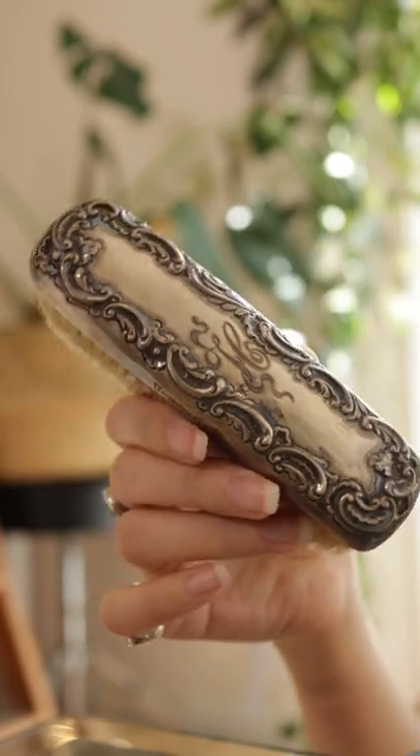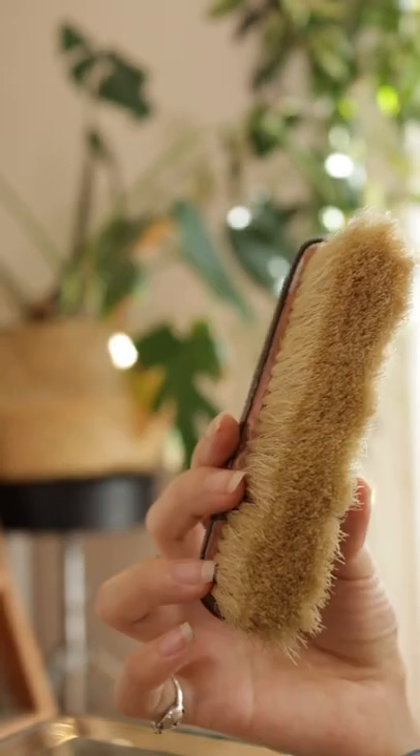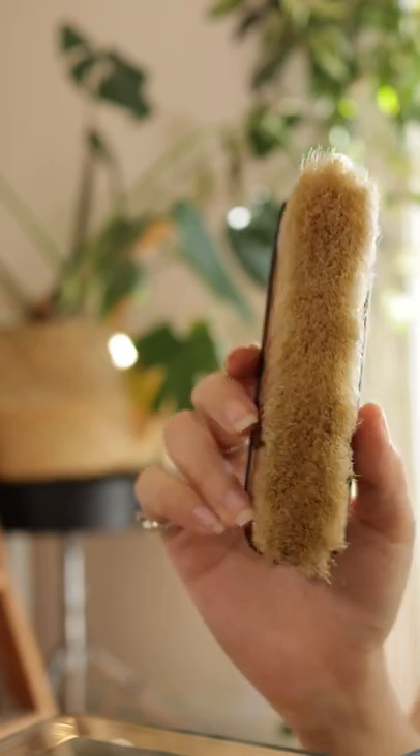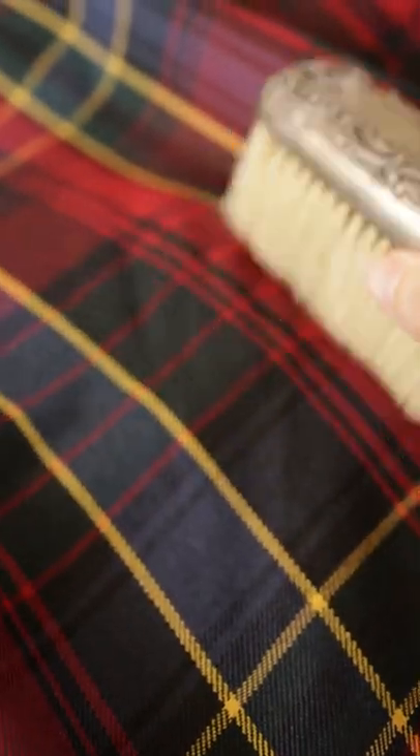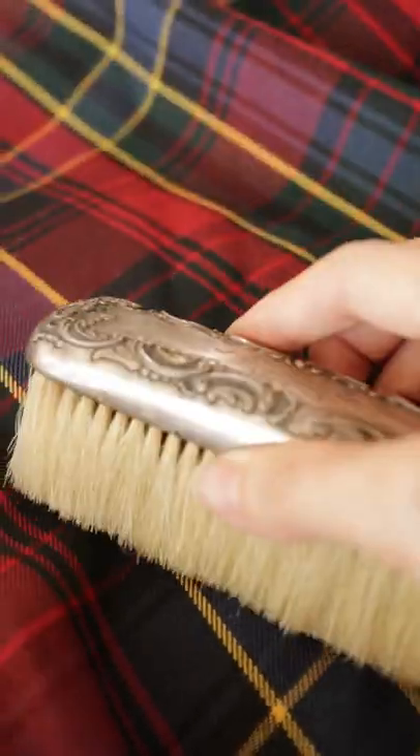What do you think this little beauty was used for? If you answered clothing brush, you are correct. When I first saw this, I had a Little Mermaid, Ariel in the Grotto moment. I originally thought this was a hairbrush, but it's actually a brush for your clothes to remove dust and lint.